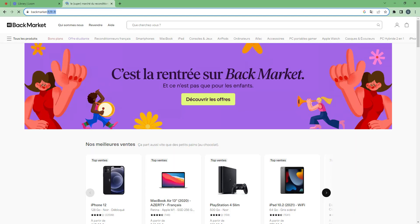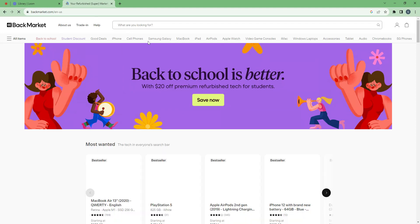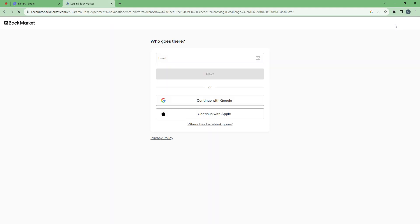First, go to backmarket.com. Then on the top right you have an icon of a person. Click on this icon and here you have the choice between registering with your email, with Google, or with Apple ID. Facebook is not available anymore.